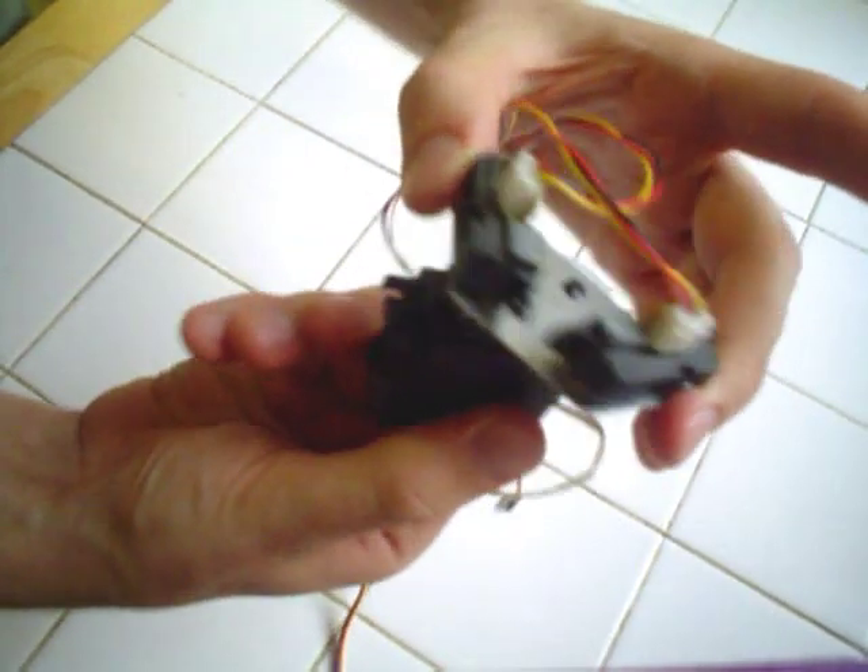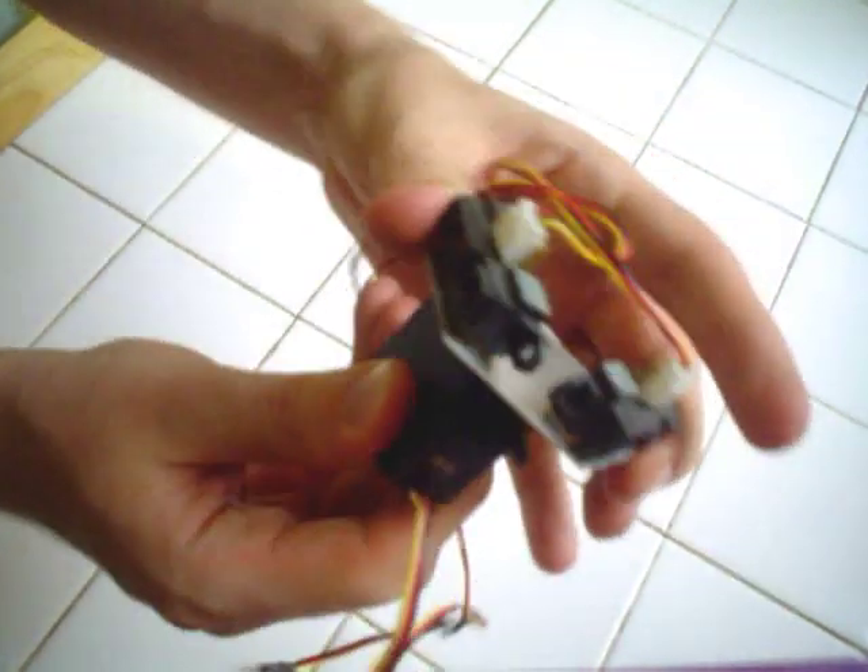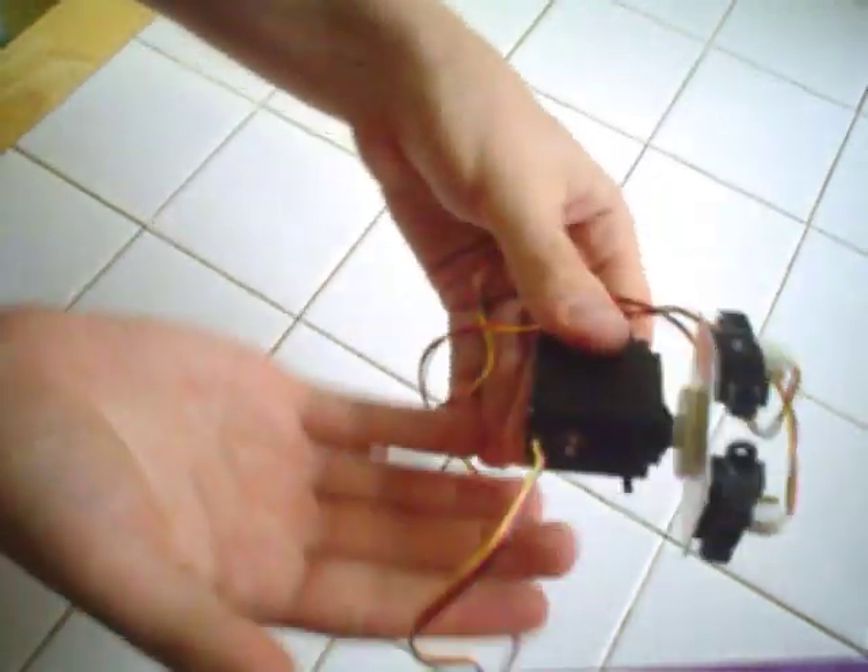And you can rotate it just like this, so you can scan for those evil kittens that you want to run over with your robot.